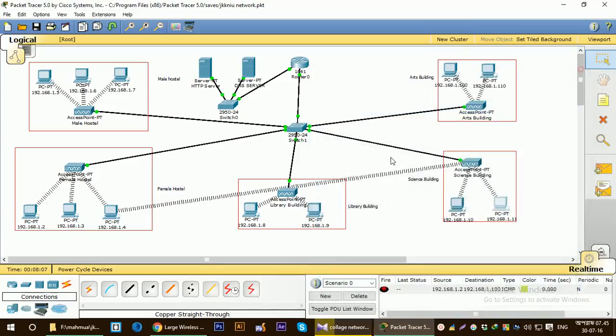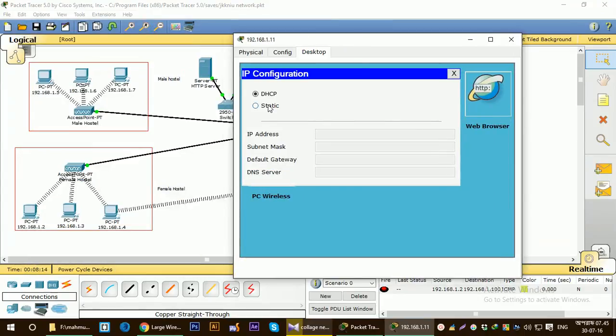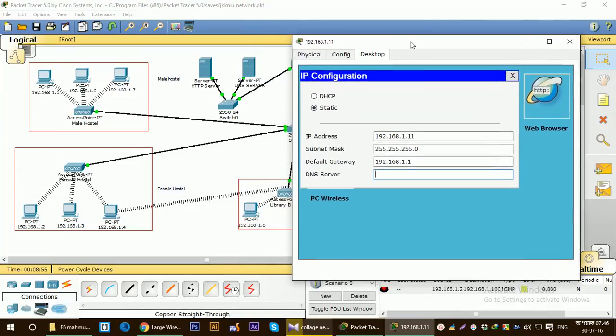They don't have the connection. I had set those connections earlier in my previous video but when I saved, I somehow deleted those connections. Let's give this IP address again. As you can see, if I don't rename this PC using its IP address, I won't be able to correctly type the IP address — so that naming helps me here. For connecting this PC to the DNS server, we have to put the DNS address. The DNS IP address is 10.0.0.3.